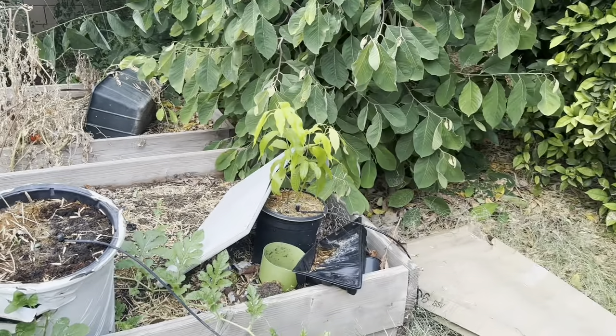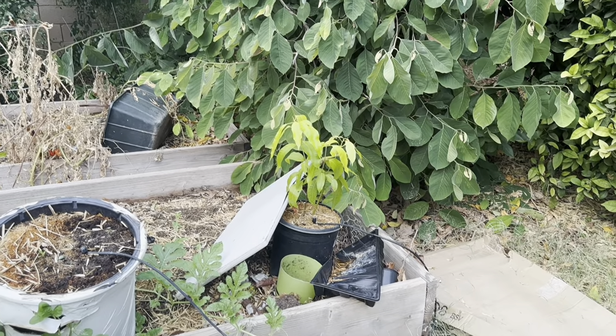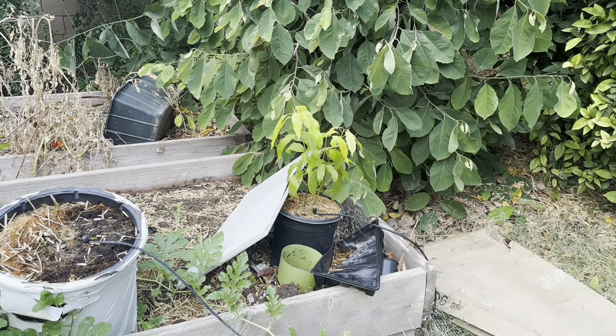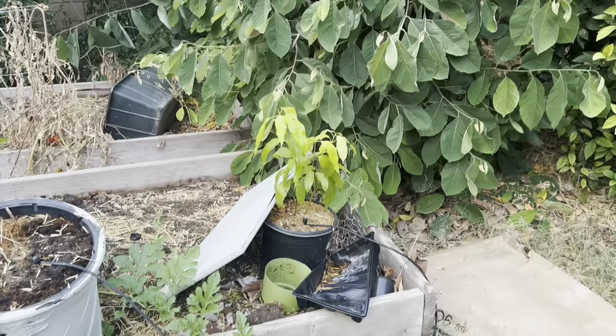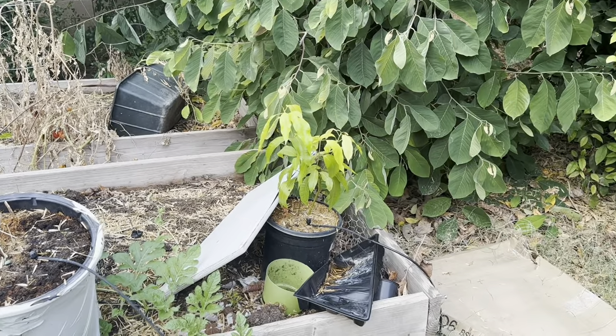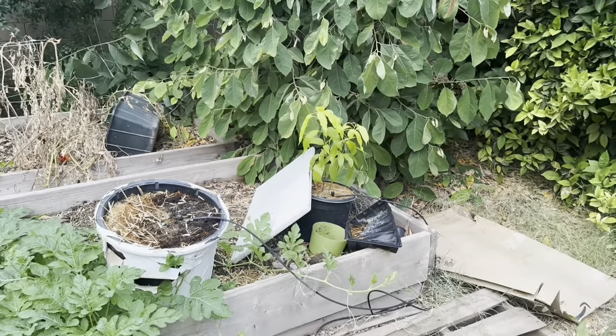There is an Orange Sherbet Mango — a new addition this year as a seedling starter plant, which is doing really well. It gets a ton of sun throughout the day. I was thinking this thing would fry up, but it's actually holding on really well.